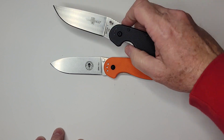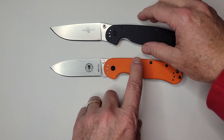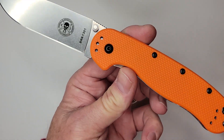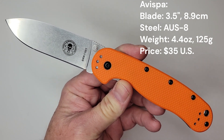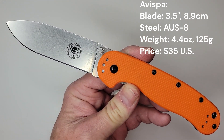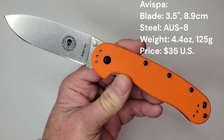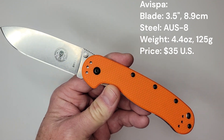For those wondering, yes, that is the exact same handle as the RAT 1 from Ontario Knife. This particular blade has a 3.5-inch blade made of AUS-8 stainless steel, with a hardness of around 57-59, and it weighs 4.4 ounces.